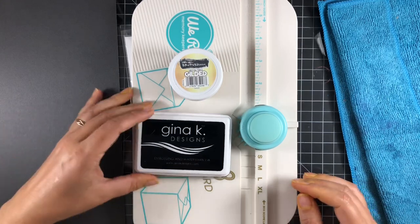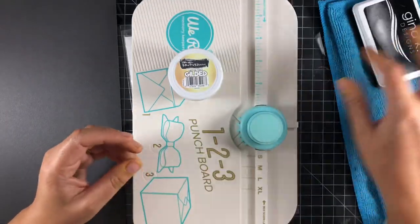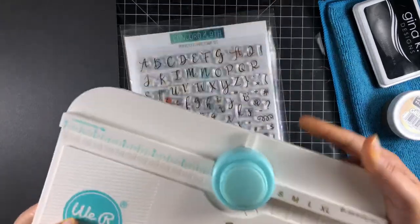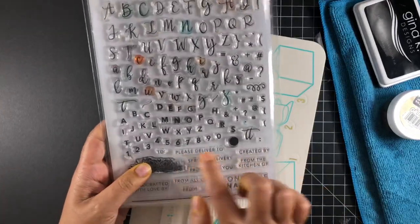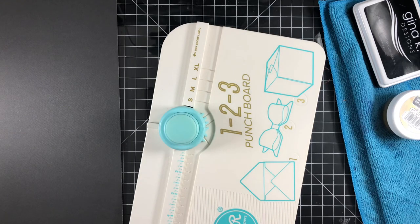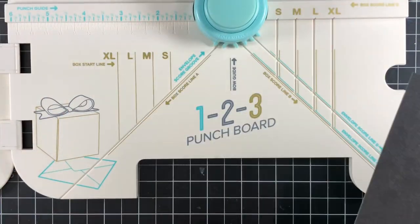We're going to do a little embossing. We're going to use some Gina K watermark ink and some gilded embossing powder from Brutus Monroe. We're going to use our One Two Three Punch Board to make the envelope out of that 12 by 12 cardstock, and I'm going to use the 'Please Deliver' stamp from the Perfectly Penned stamp set from Concord and Ninth.